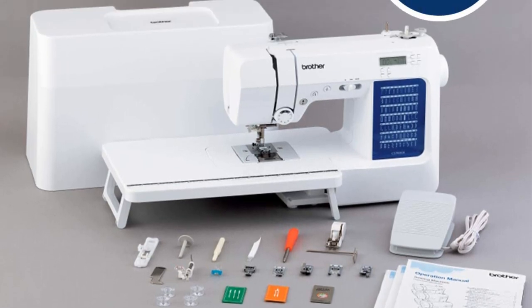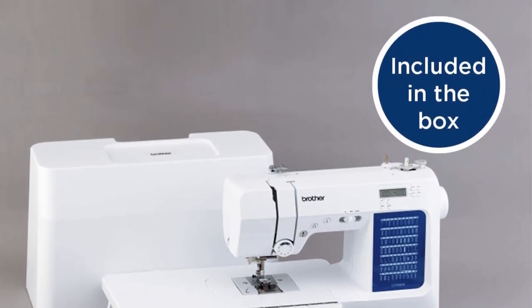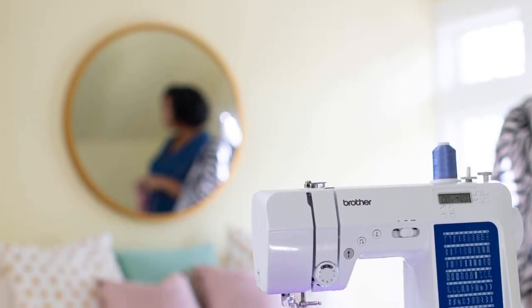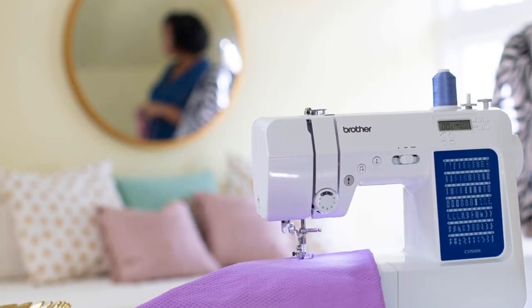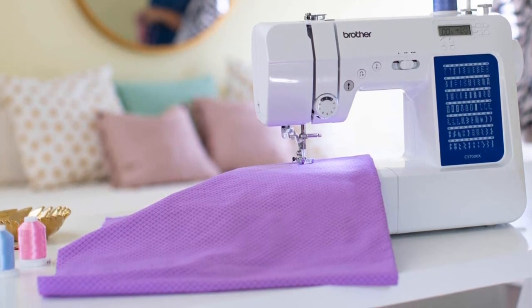With 70 built-in stitches, including the basics every sewer needs, we found that it sewed through a variety of fabrics with minimal inaccuracies. That said, it was a bit more difficult to sew satin materials. Our product testers note that while the thread holder may look short at first, its height is actually adjustable.